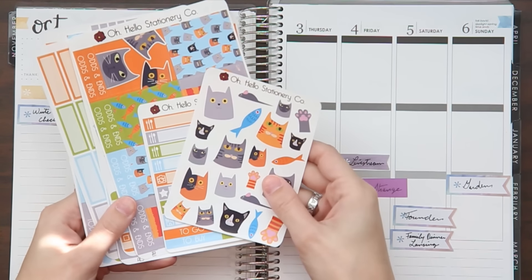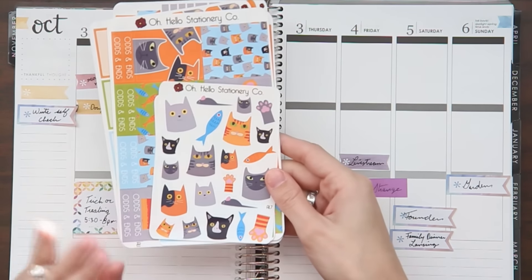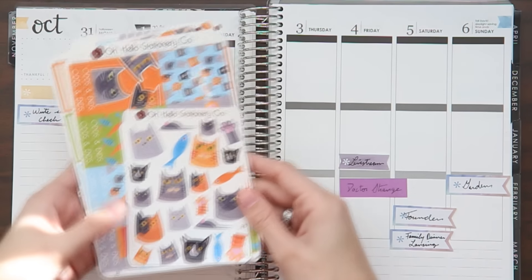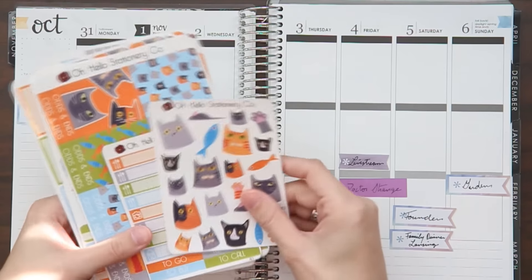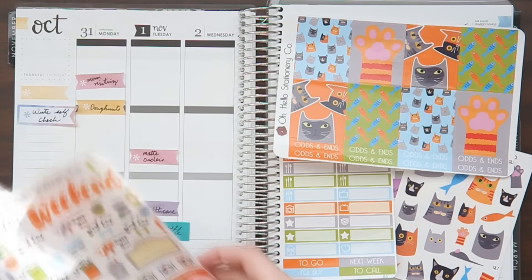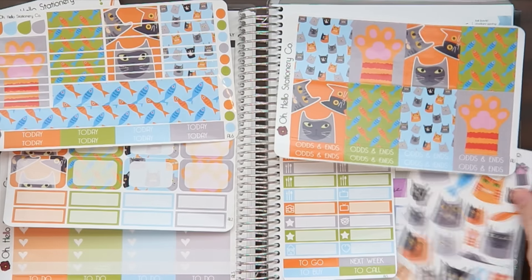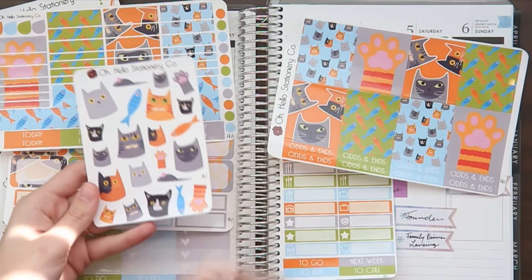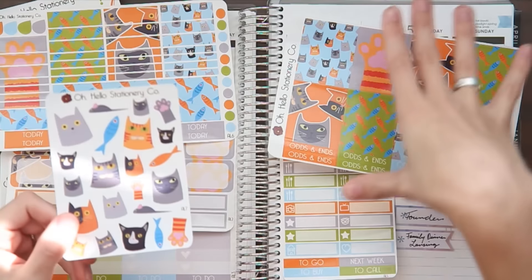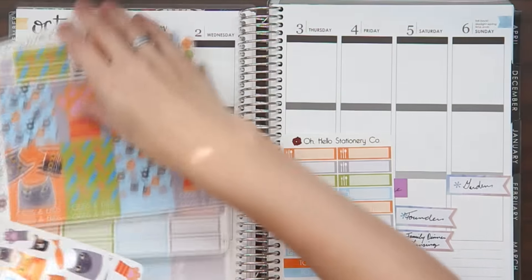The kit finally came out and I love it. It makes me really excited for new pets. I have a cat, but now I want many cats — I want to be the official cat lady. The kit is so cute. It includes a decorative sheet, labels, decorative boxes, functional heart checklists, half boxes, and washi strips. We're actually turning some of these into enamel pins, so those should be here in a couple of weeks. If you really dig the vibe of this kit, you can get some of the decorative cats in enamel pin form. Let's get started.